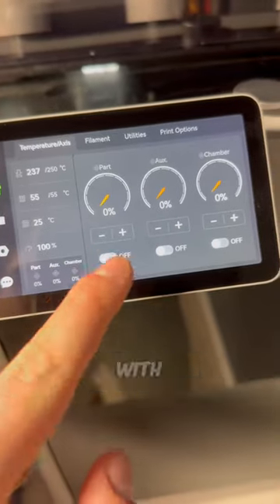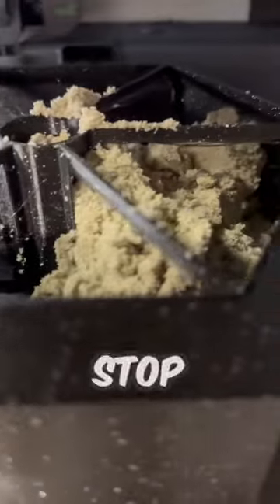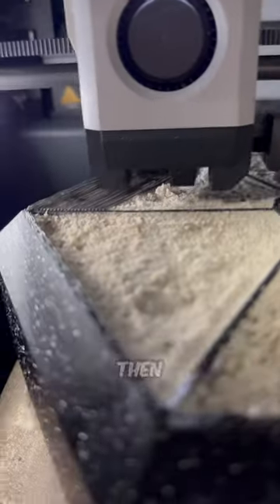Today I continued with making my own dumbbells. I printed the first weight with a stop where I filled sand in the print and then I continued the print.